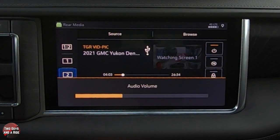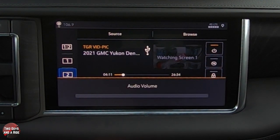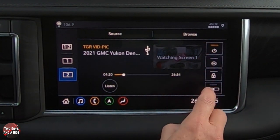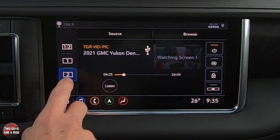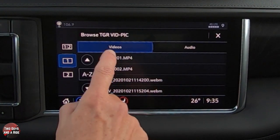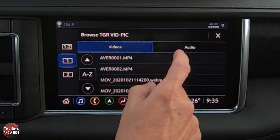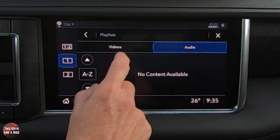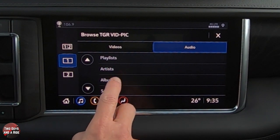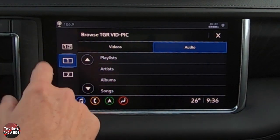You can also listen in on what they're watching — I can hear the audio from the rear screen playing now. From the front you can turn it on or off, mute it, lock it, or share it to the other screen. You can see the source of where content is coming from, and browse to select a different video for them. If they're listening to music you can browse by playlist, artists, albums, songs, genres, podcasts, or audiobooks — anything on the source plugged in back there.